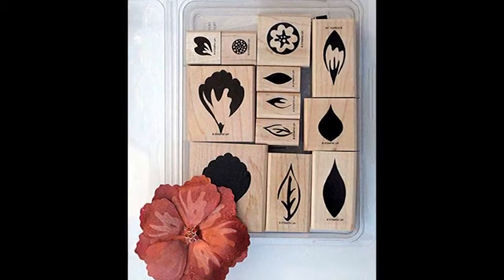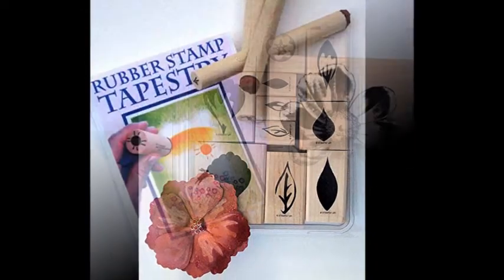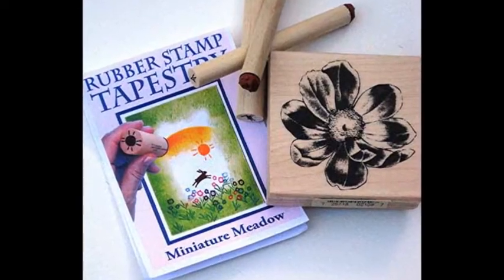Printed papers. Many scrapbook papers are filled with flowers that can be fussy-cut, layered, and/or altered.